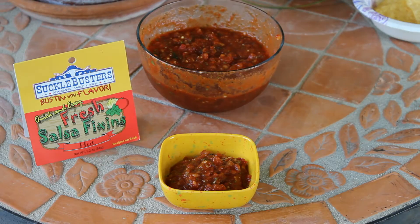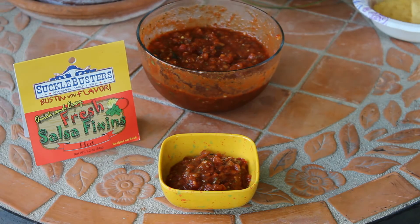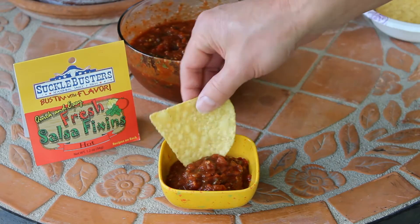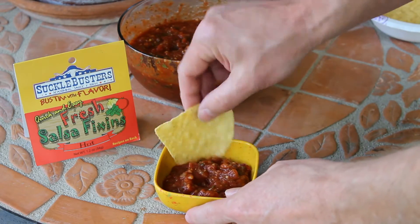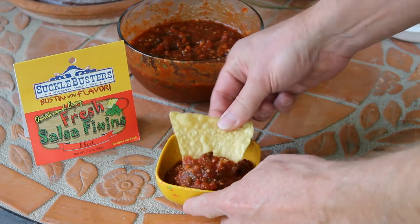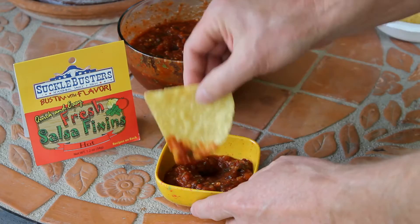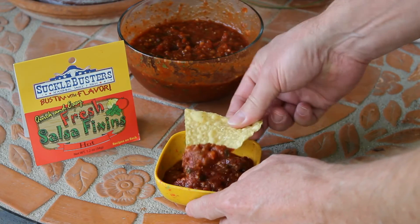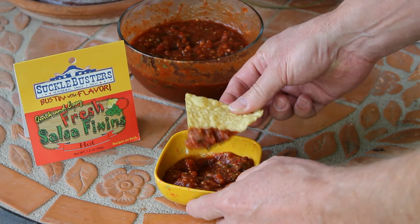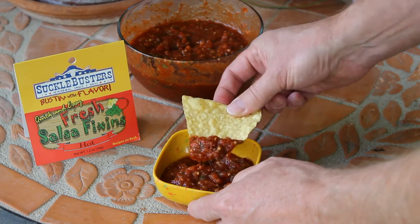The salsa has been in the refrigerator for about an hour, a little over an hour. So let's give it a taste. Looks really good. Definitely the perfect texture that I like. You can really see a lot of the ingredients really bloom there — a lot of onion, garlic, cilantro. Good, let's give this a taste.